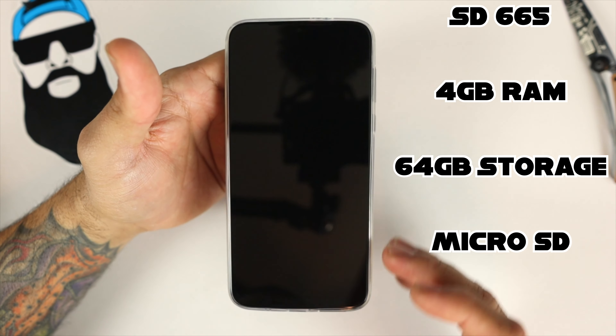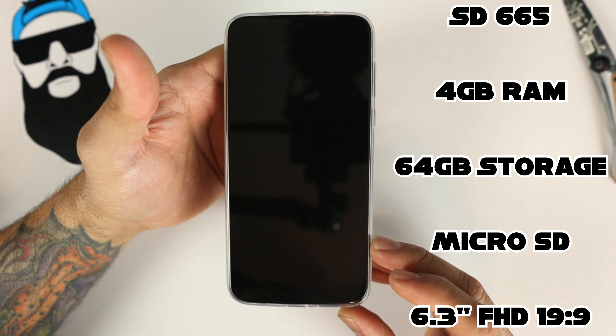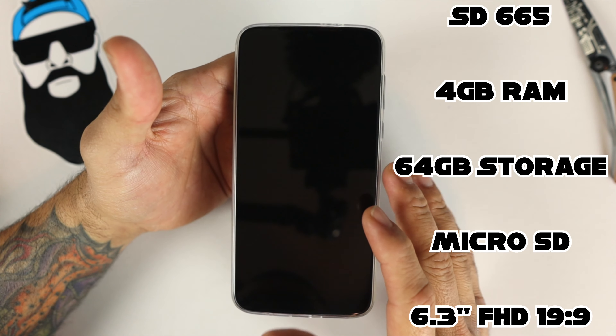On the front we have a 6.3-inch Full HD IPS display at a 19 by 9 aspect ratio, coming in at 400 PPI, which is pretty good. Everything's going to look sharp and crisp on this.